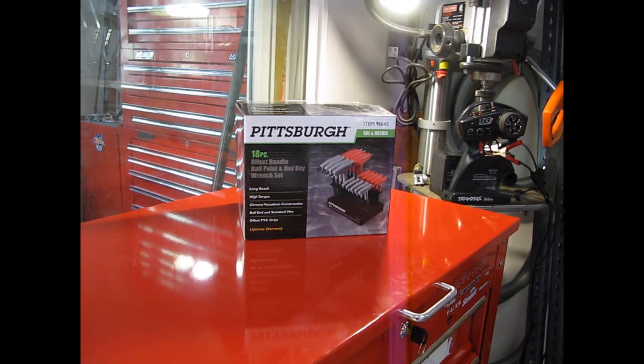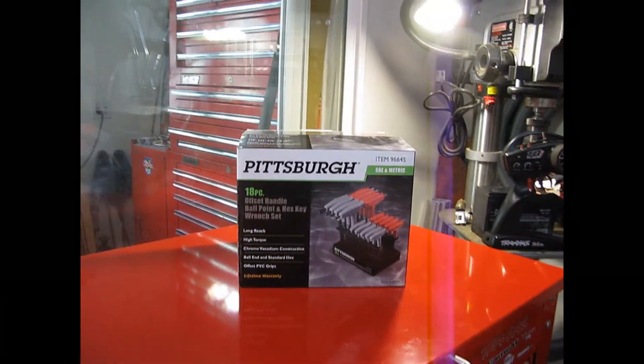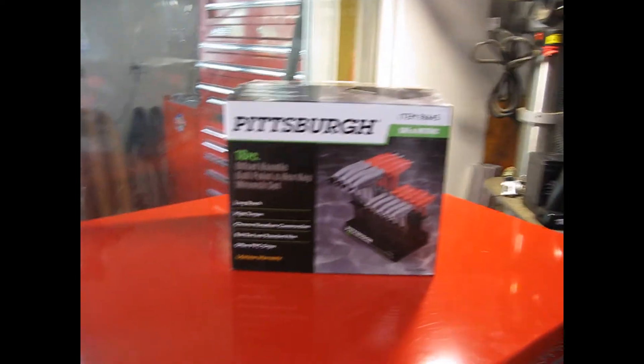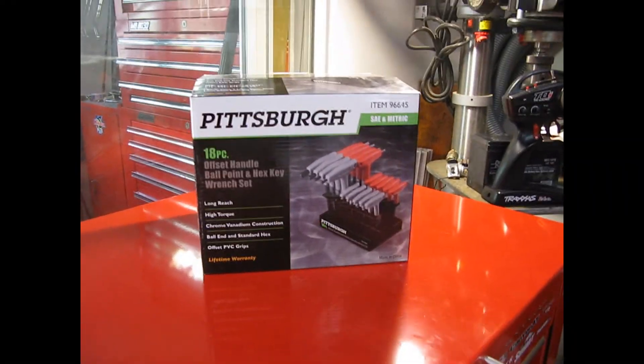Hey guys, welcome to another one at Dragonfish Productions, and I have an RC review for you. This is going to be charted on my cheap RC tool collection, and let's see just how it goes.